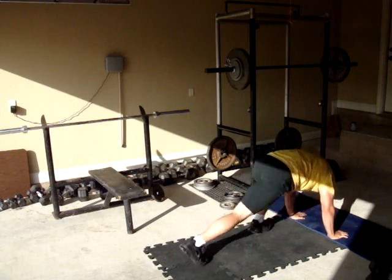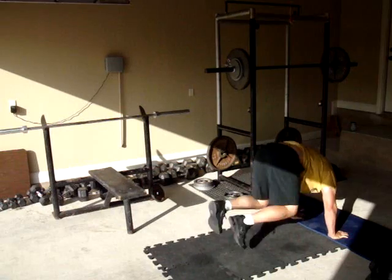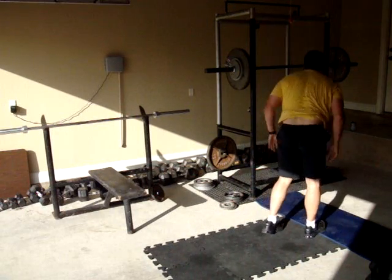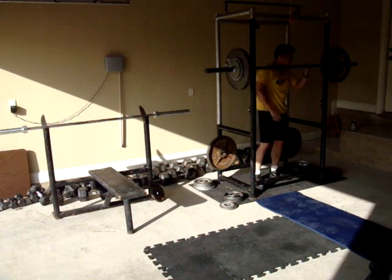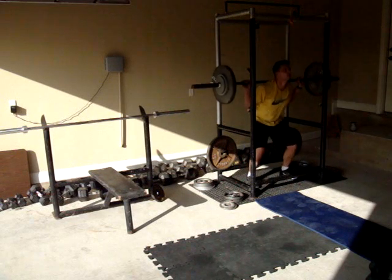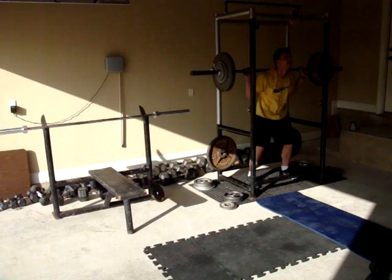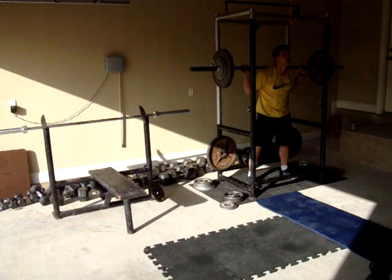Welcome to fitmix.net workout for July the 16th 2009. Unlike most of the other workouts that I've posted, where I'm using clips of other videos, this one is the actual workout for July the 16th. You can follow the blog in the upper right hand corner to see the output that was generated by fitmix.net for my user profile.